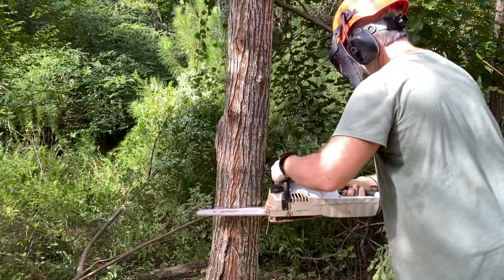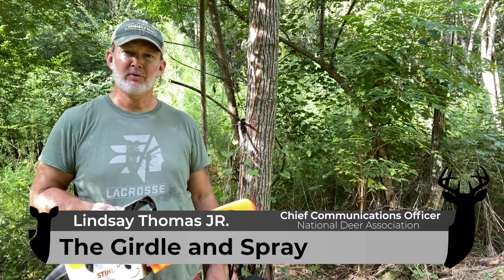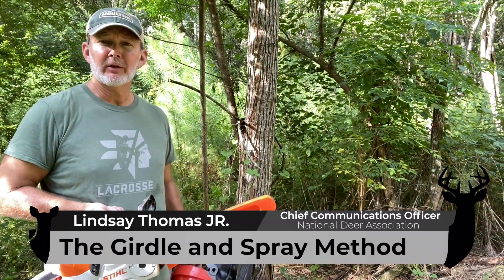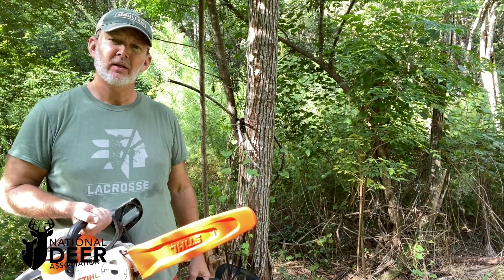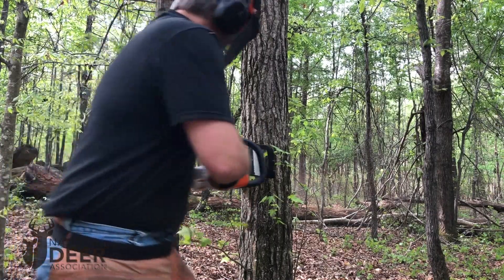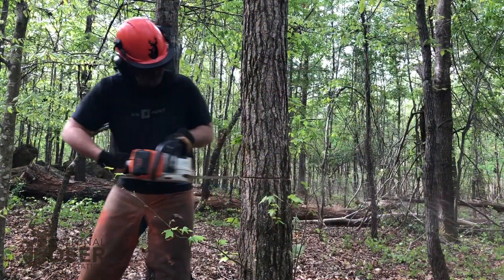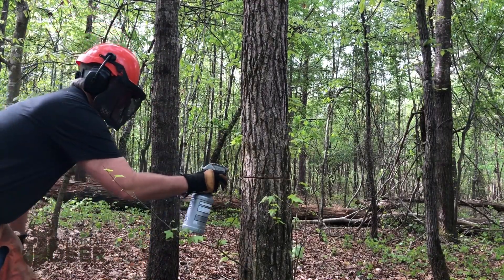The girdle and spray method of killing trees is a great technique used for habitat improvement for deer. Anytime you're dealing with a tree you want to remove, whether it's an invasive species like this chinaberry tree that I'm about to kill, or whether it's a very large tree you want to remove for forest stand improvement and it's too big to safely cut down with a chainsaw and you'd rather just quickly kill it, girdle and spray works really well.